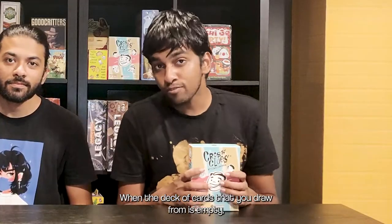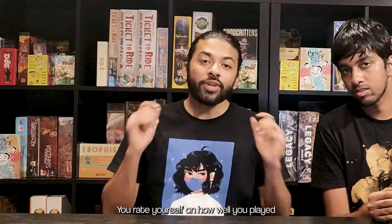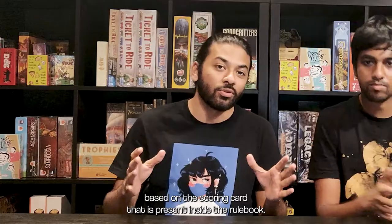When the deck of cards that you draw from is empty, the game ends. You see how many coordinate cards are placed on the board — that is how you score. You rate yourself on how well you played based on the scoring card that is present inside the rule book. And that's it — that's how you play Cross Clues!